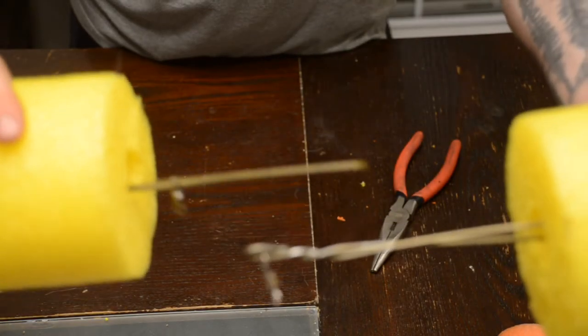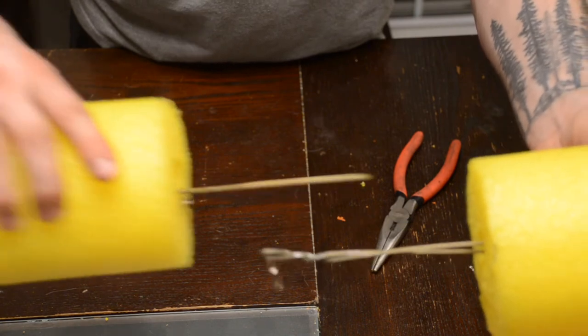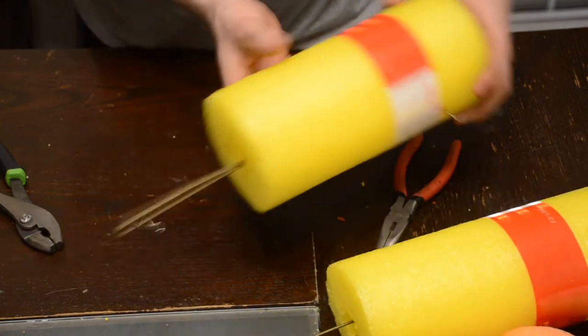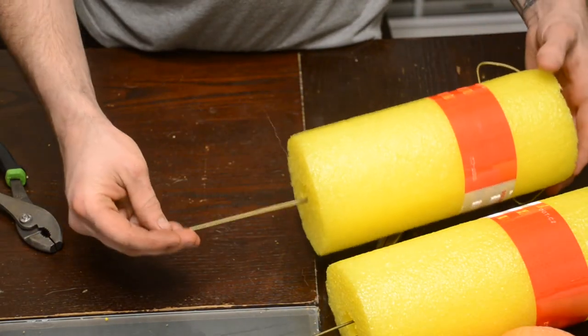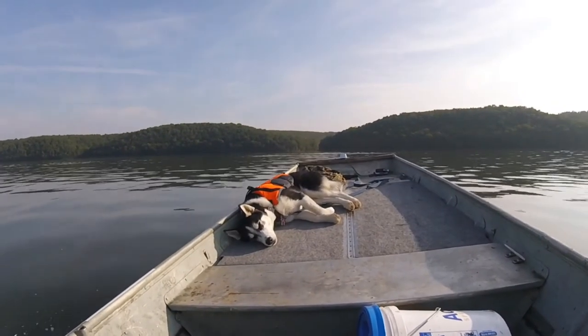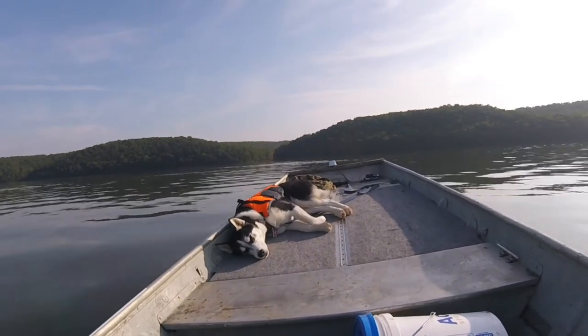There's only a slight difference in these two — this one I twisted the end and this one I haven't. I don't know which one's going to work better or if these are going to work at all, but I'll keep you updated later on. Now that you guys know how we made these jugs, let's see how they perform out on the water.